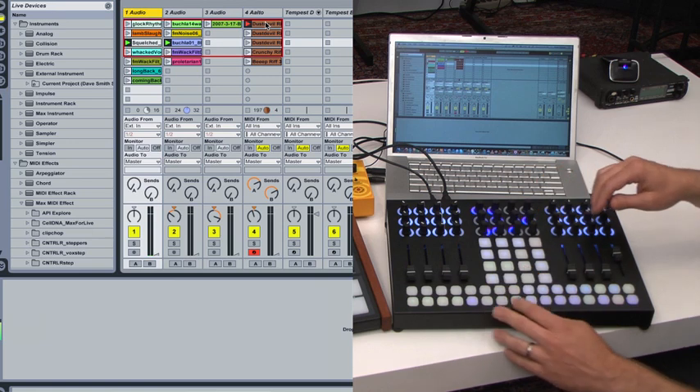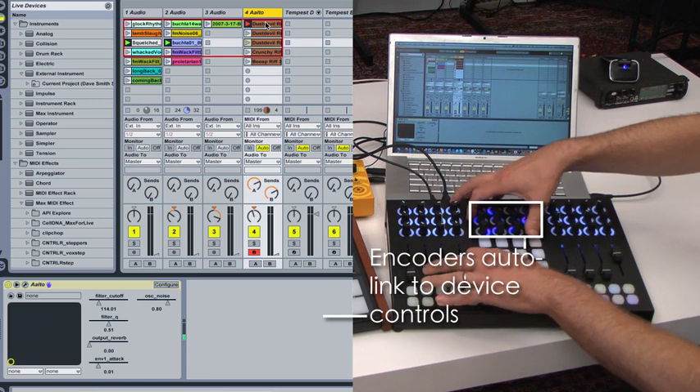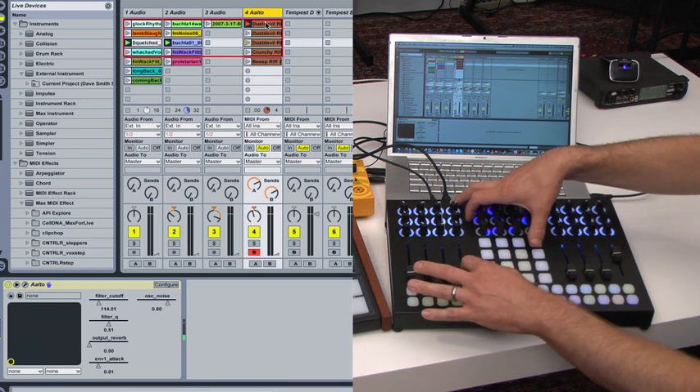And if we want, we can use the controller's encoders to do some timbre control on a VST.